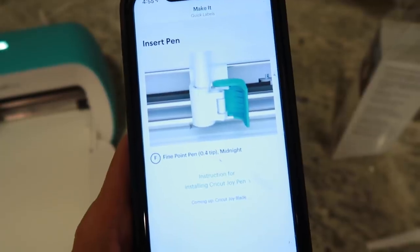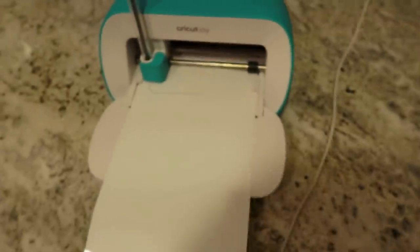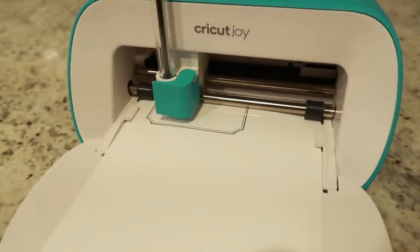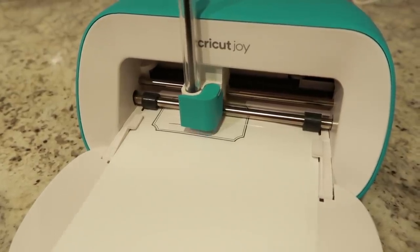For this project I went with the quick labels that were already made in the app, so that way I didn't have to do a lot of designing myself and it made the project super quick and easy. But if you're looking to make your own custom designs and things like that, you can still do that in the Cricut Design Space and then use the Cricut Joy to do all your cutting and printing.